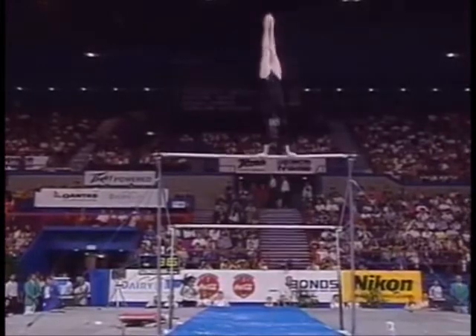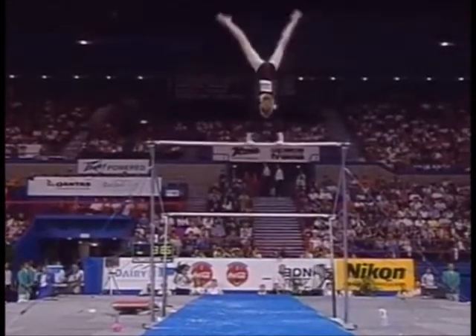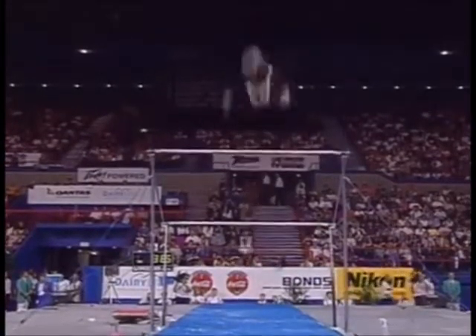This is the weakest section of the routine. That's a nice release move — you used to see a lot of that in men's high bar — but notice the straddle up to handstand. That's not as strong as the others.